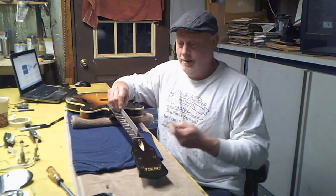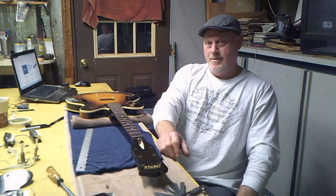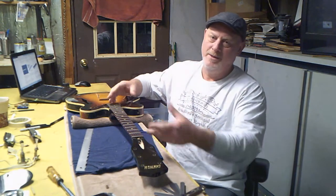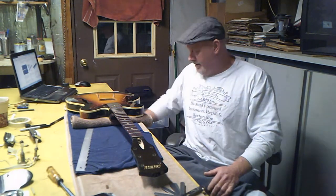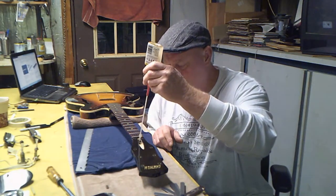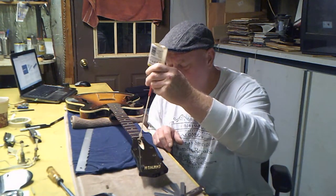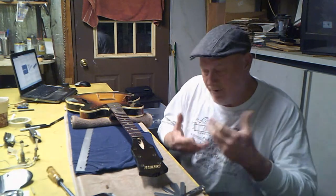I got about 14 thousandths of an inch in the middle here. Since the neck is bowing up, tightening the truss rod is going to bring it back down — we're golden. If this was bending down you'd have to rig up a clamp system and steam it over a couple of days to straighten it out. So what I'm going to do is take a little bit of three-in-one oil and put a couple drops on this truss rod so I'm sure I can get the nut on and have it work smoothly.